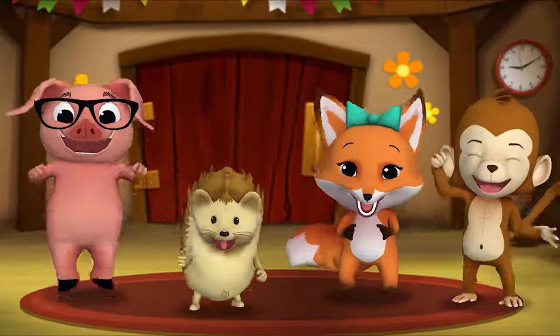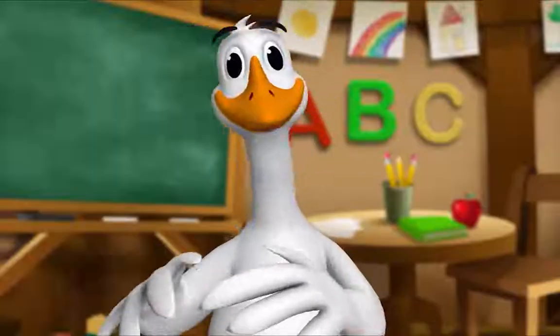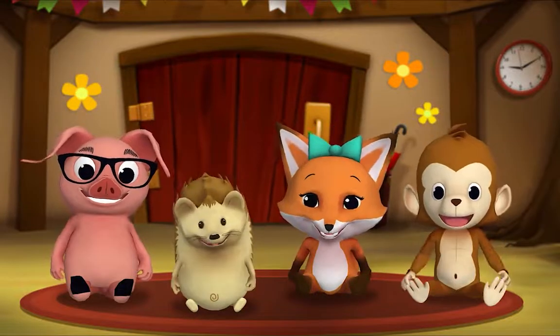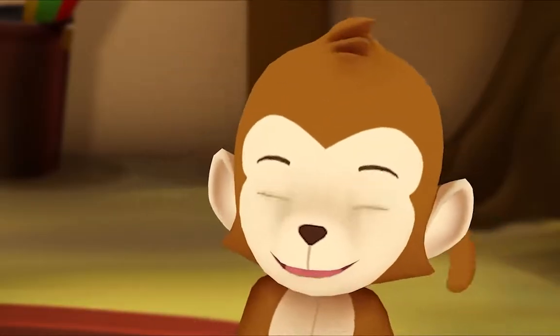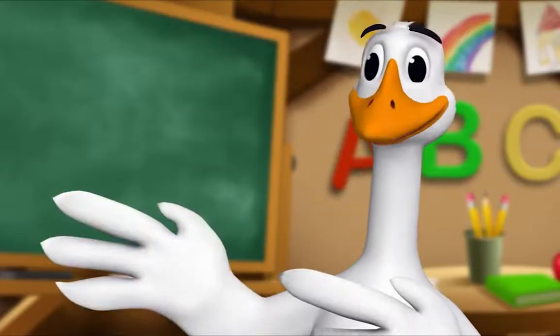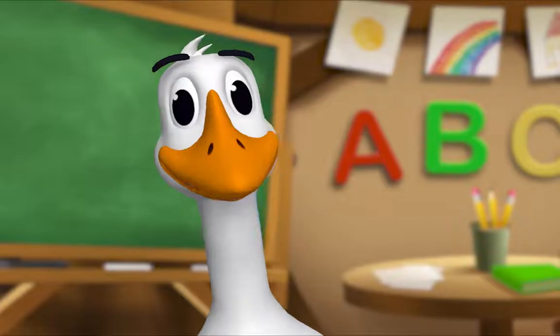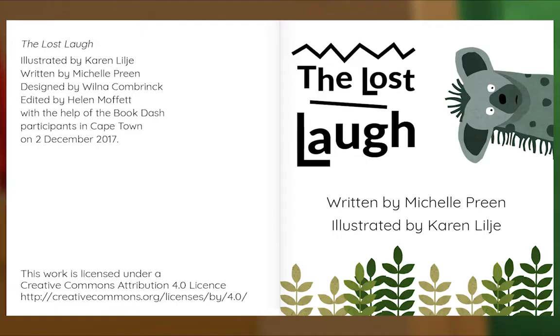It's story time! Yay! Gather around, everyone. What book are we reading? We're reading this one. It's called 'The Lost Laugh.' In this story, Hyena loses his laugh — I wonder where it could be. Let's find out! The Lost Laugh, written by Michelle Preen, illustrated by Karen Lilja, designed by Vilna Kombrink.